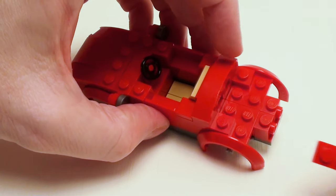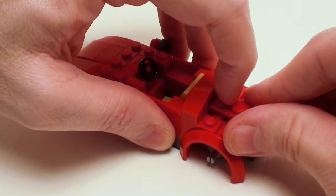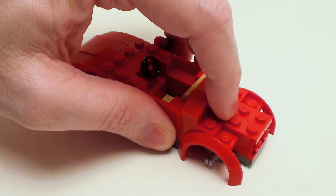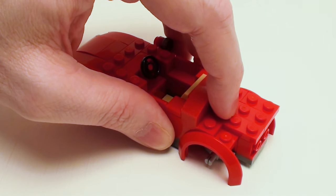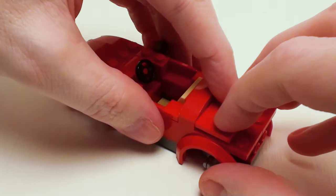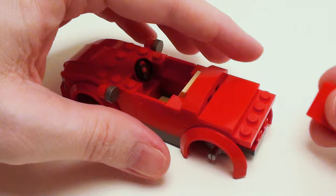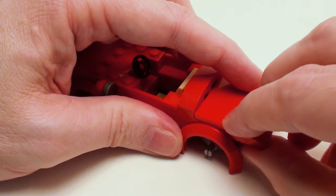For the rear, place a pair of 1 by 3 plates right in the center, followed by a set of 1 by 2 plates to fill in these two areas. To lock everything together, a 2 by 4 flat tile. Let's fill in this area with a pair of 2 by 2 by 2 thirds plates with bow.